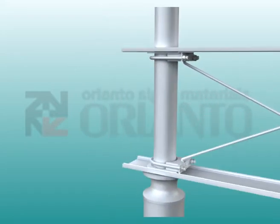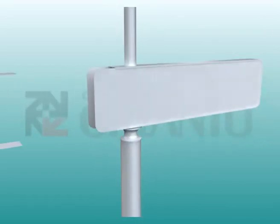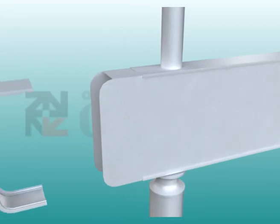Connect the upper paw and the lower paw together using the aluminum casing pipe, then case the upper paw with the aluminum frame.